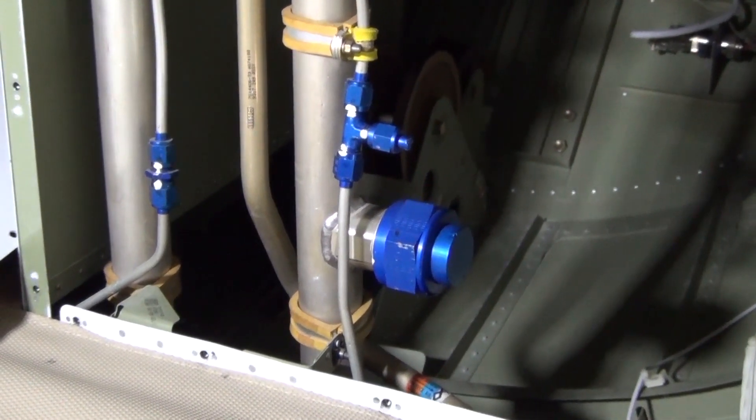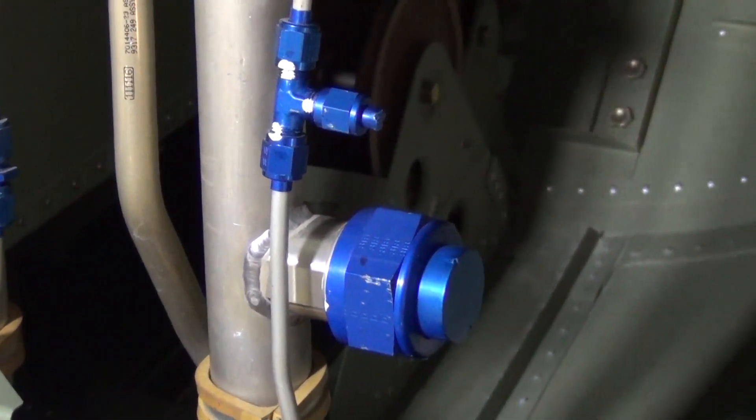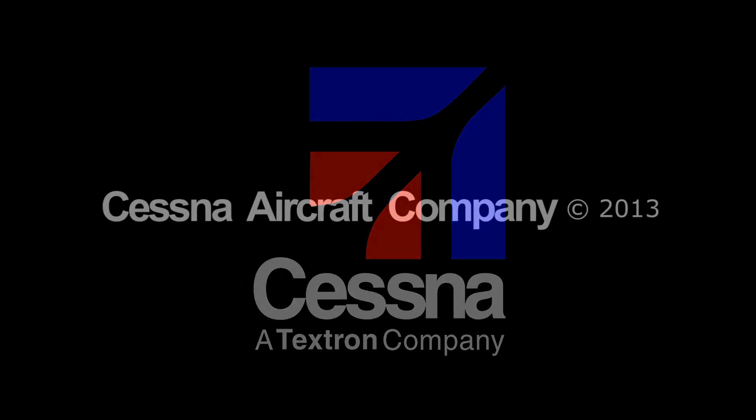This video is intended as a quick reference guide. The 510 maintenance manual is the primary means for all maintenance instructions.